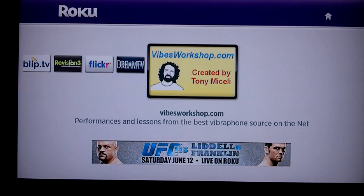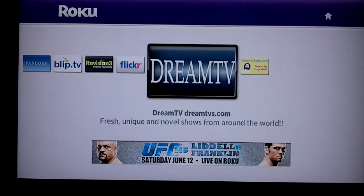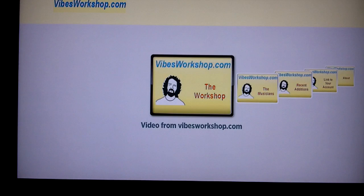We have almost 700 videos here in the pre-release time and new stuff is being added all the time. What we see right now is the top-level menu of the Roku digital player, and we see several channels that have been installed, including the VibesWorkshop channel. We'll select that and go into the VibesWorkshop application.